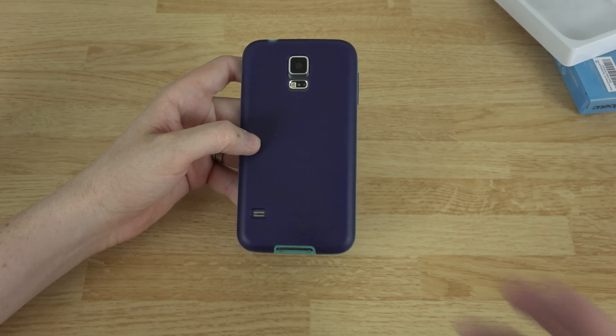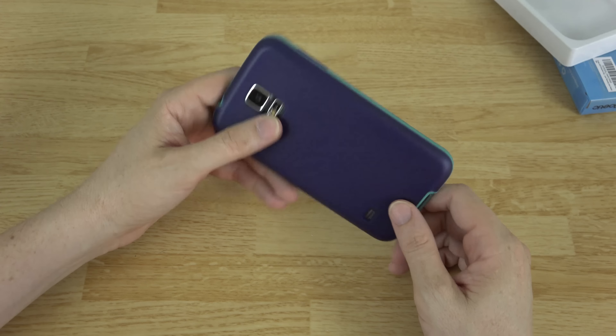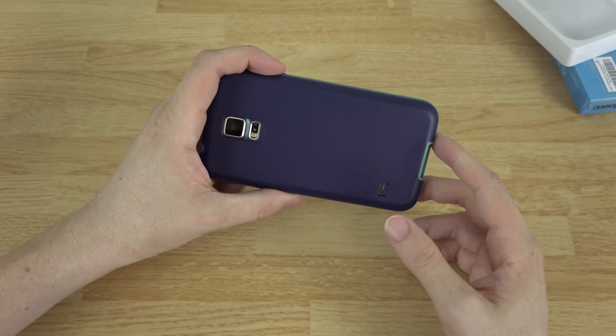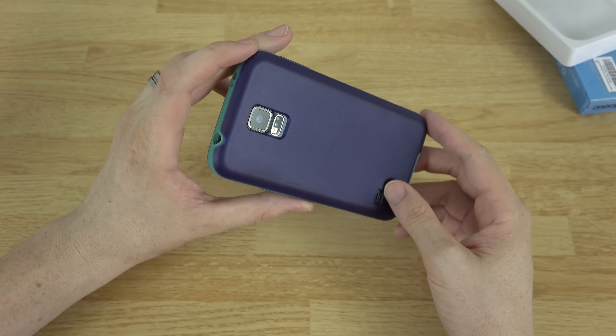As always, please leave a rating letting me know whether you liked the video or not. If you're new to my channel, please subscribe for future Galaxy S5, HTC One M8 Google Play Edition, and the OnePlus One videos when that comes out — pretty excited about that phone. Please follow me on Twitter and Instagram. This is What Would Josh Do, and I'm out.